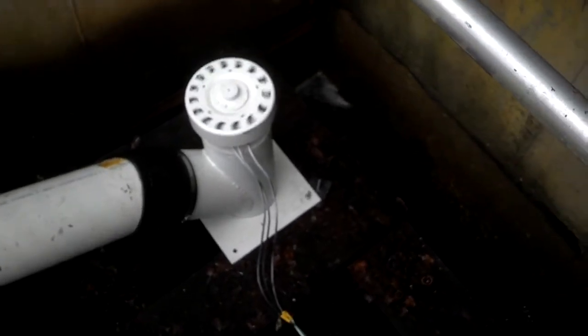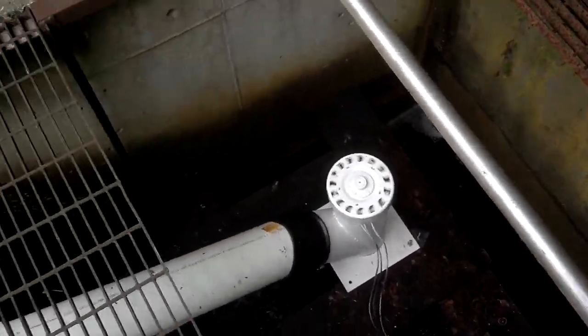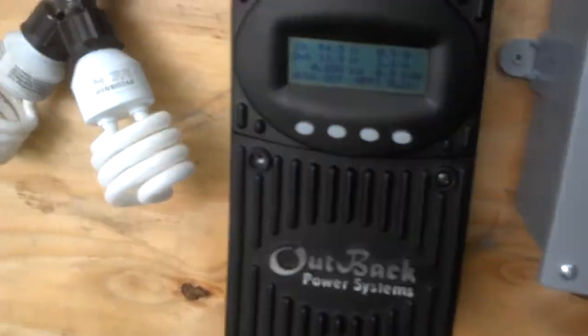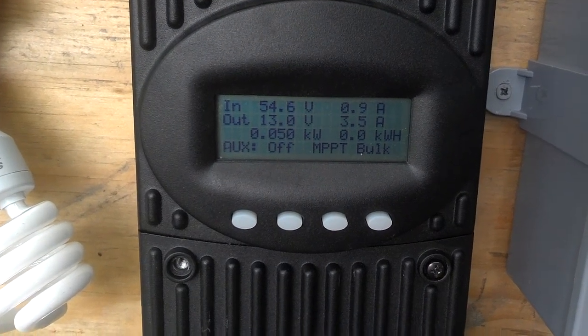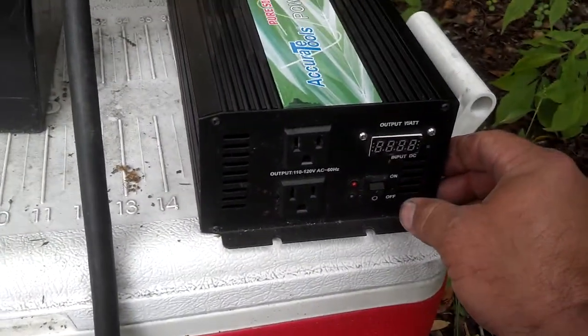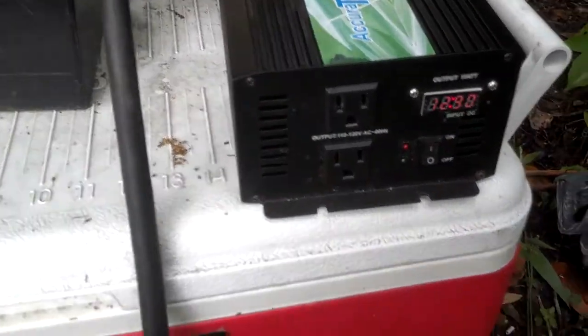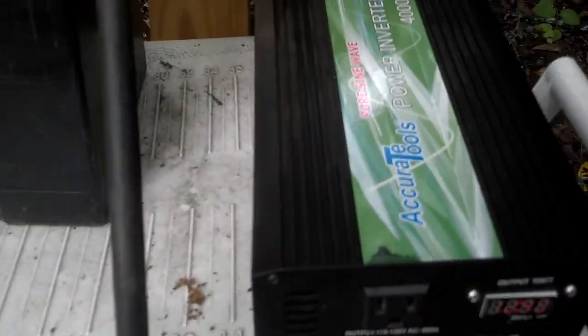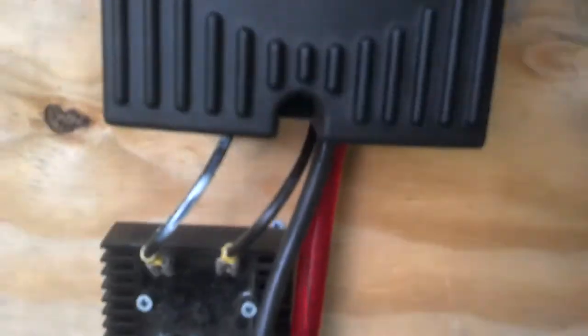I don't have quite enough drop to get the voltage up to 120 with my inverter, but I'll show you a few things here. Through the Outback charge controller, we can turn this inverter on to run whatever we want off of it — up to a couple thousand watts. It's just hooked to this battery, which is coming from this charge controller.